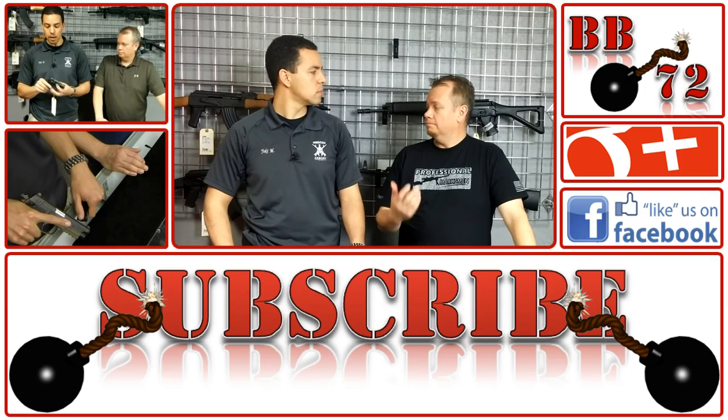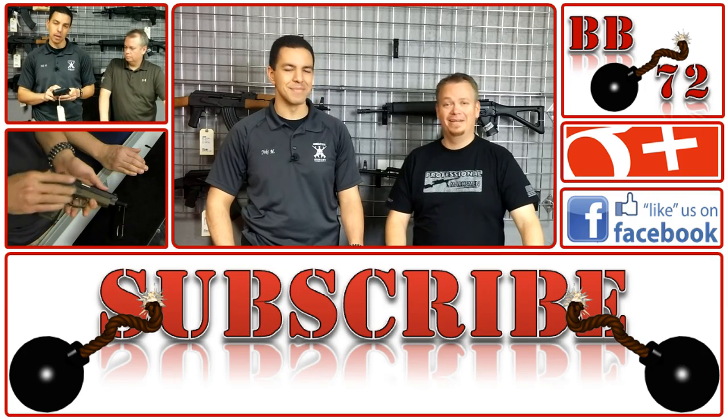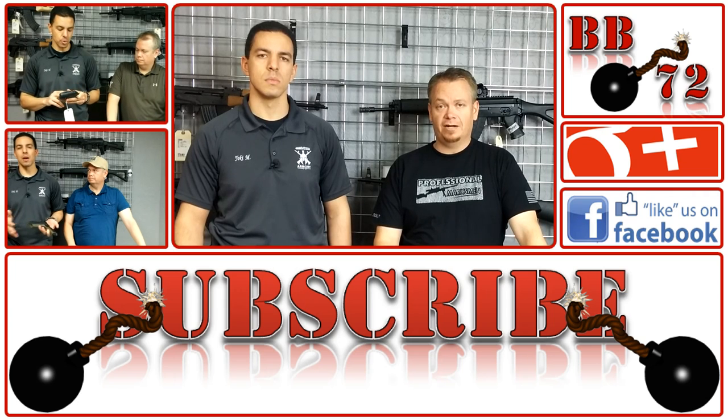So April again we're going to talk about home invasion, some of the guns to consider for home defense, and some of the ammo as well. Until next time, take care and be safe.